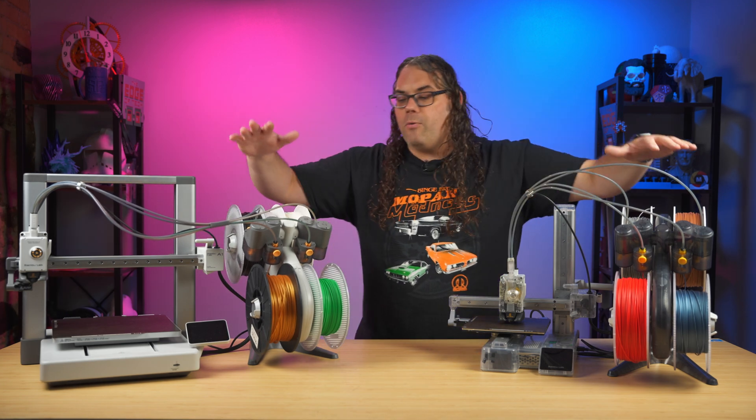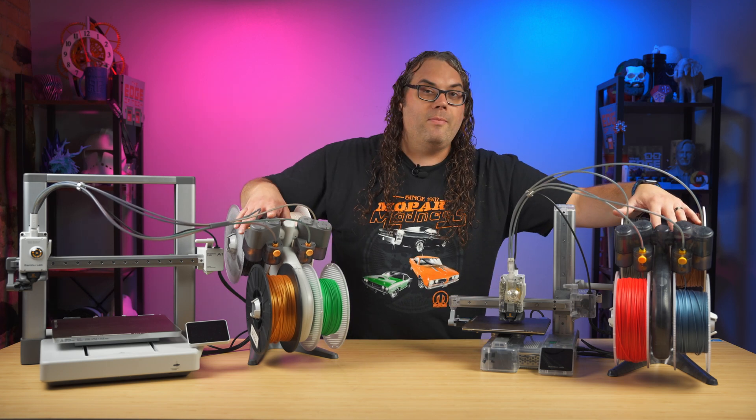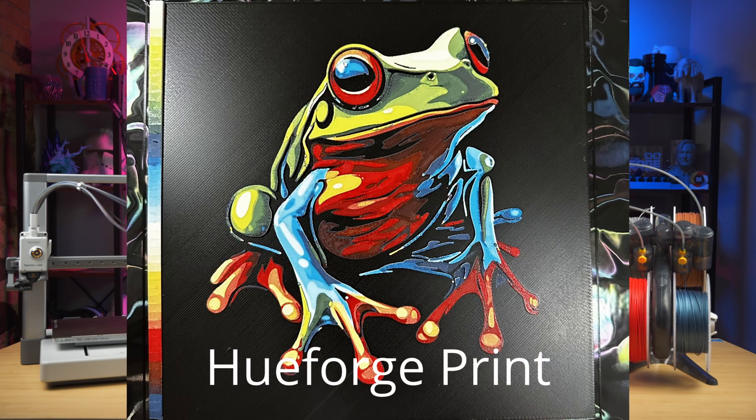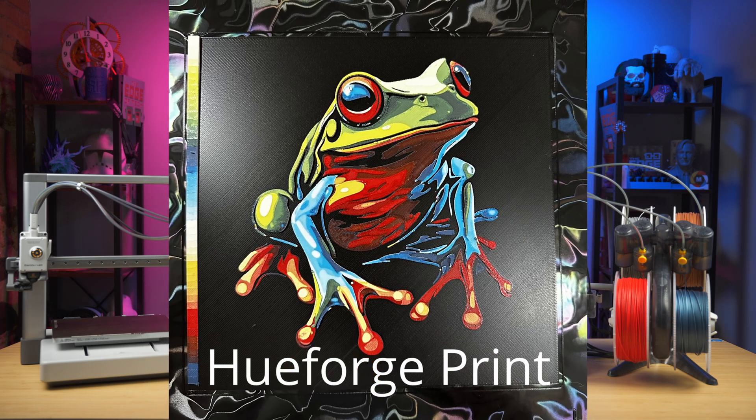For a little bit more, you can get what you see here. This is called an AMS, or Automatic Material System, and it'll allow you to print up to 4 filaments at a time on the same print to get multi-color prints. It's really cool.